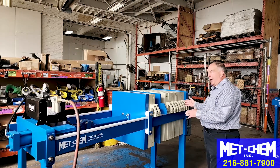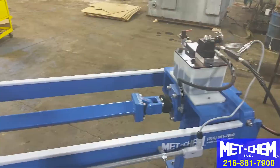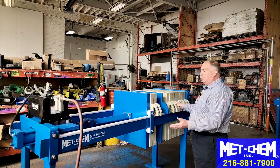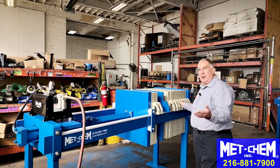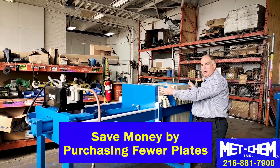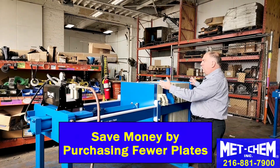The other side of that is the distance piece, which allows you to expand your filter press. If you're not sure on the size you need — say you think it's a three cubic foot but you have plans for future growth — you can save money by not buying extra plates you're not currently using.